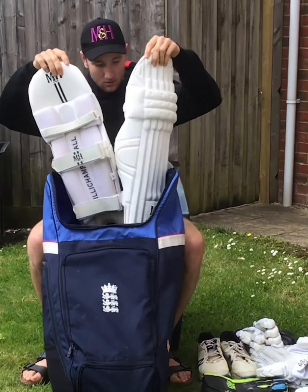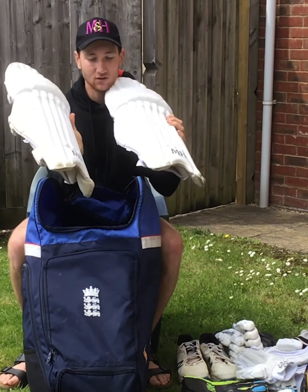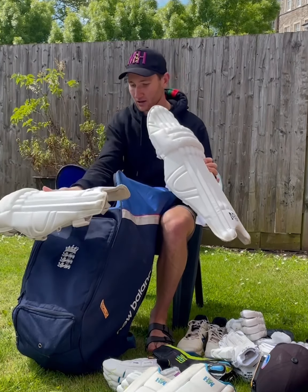And then batting pads as well. I like to use the S100 to keep it traditional — the plain white. I might need to give those a little bit of a clean down before I get going.